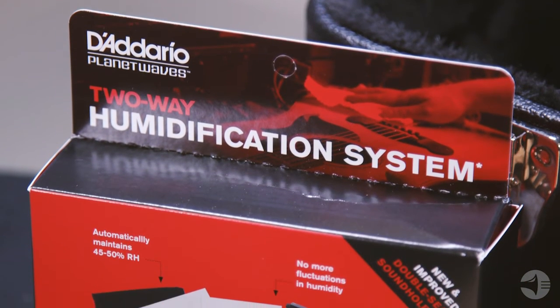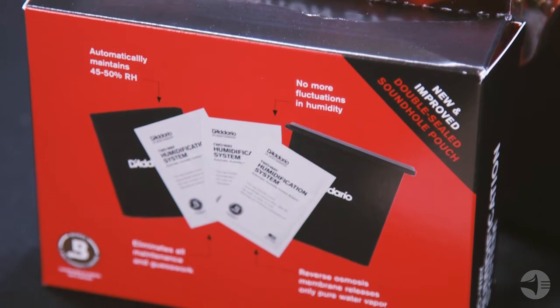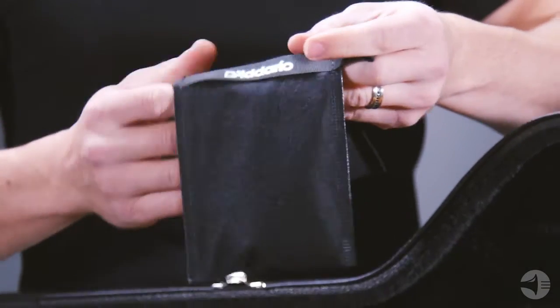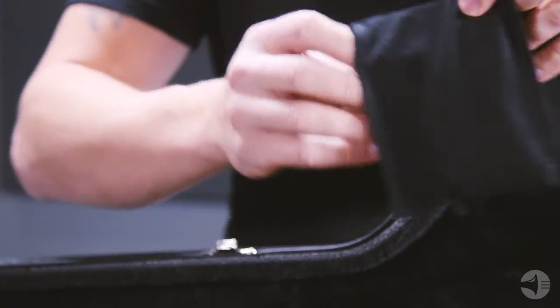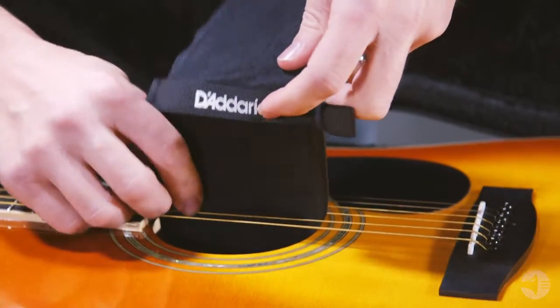The Humidipak comes with three packets. It's as easy as placing the system in your instrument and changing the packets whenever they become hard. Two of the packets go inside the sound hole pouch, which goes right over the D and G strings of your instrument.